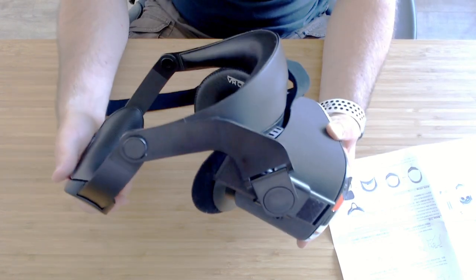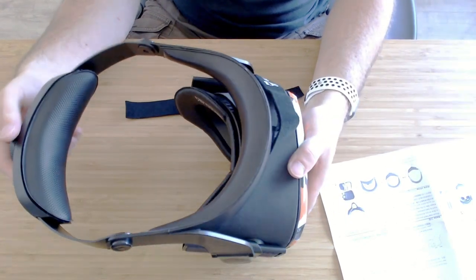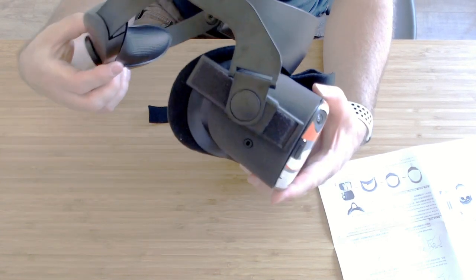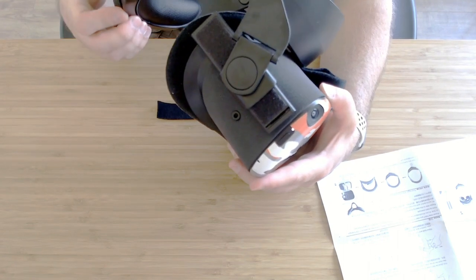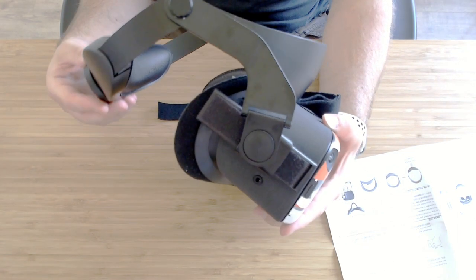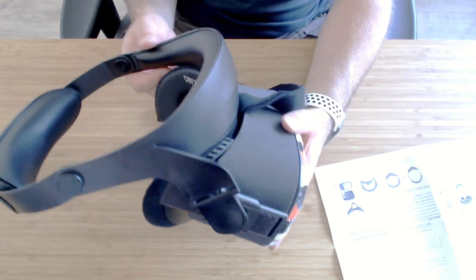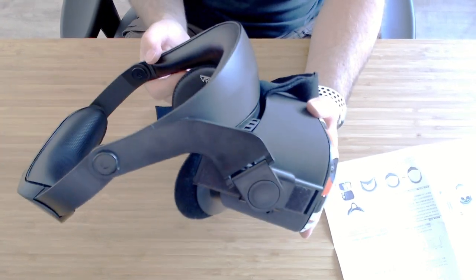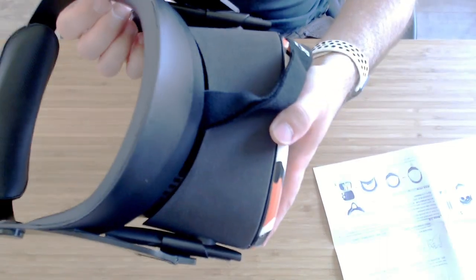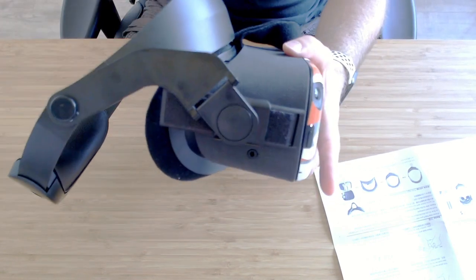On this band you want just your forehead contacting with it — nothing else — for the best comfort. This needs room to breathe as well, and the further back you have it the more room there is for this to go forward and back for different heads. This is quite important if you want to share the headset with other people, because everyone's head is different.